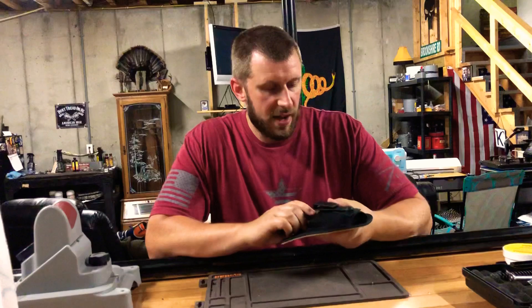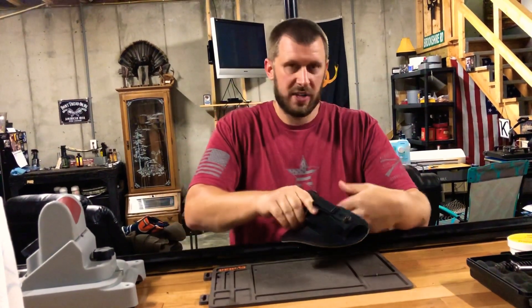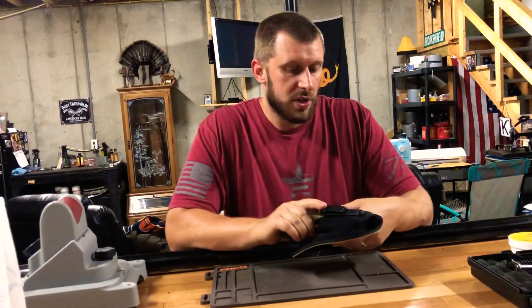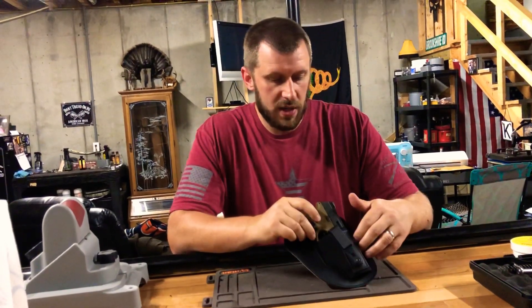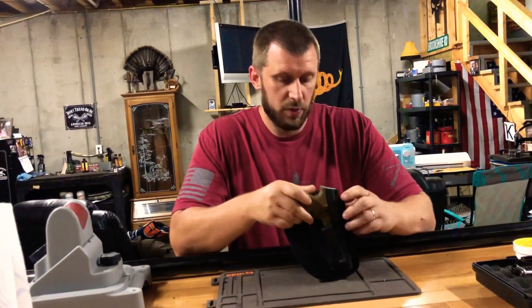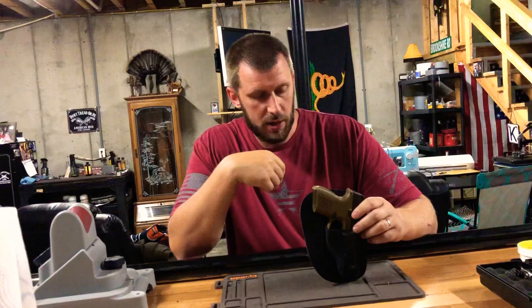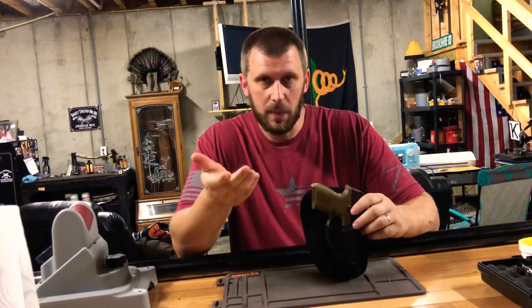I can't wait to get out there and practice with it live. It'll be a lot of fun — always a good excuse to get the FNS9C out and practice. Just want to say thank you to NA2 Tactical for sending this to me. If you're looking for a really cool carry holster, check them out. They've got a lot of cool stuff. It's well-priced — a lifetime warranty, made in the USA. Can't beat that.